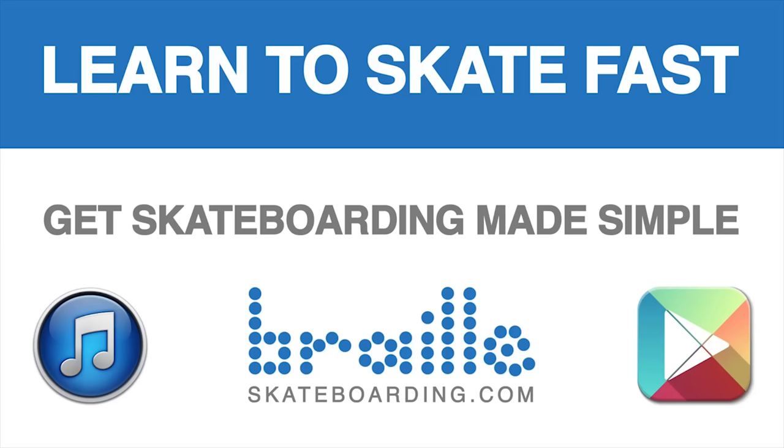Definitely check out Skateboarding Made Simple — it's available on iBooks, BrailleSkateboarding.com, and Google Play. It's the most comprehensive video we've ever made and it teaches skateboarding better than anything else out there. You won't be disappointed.